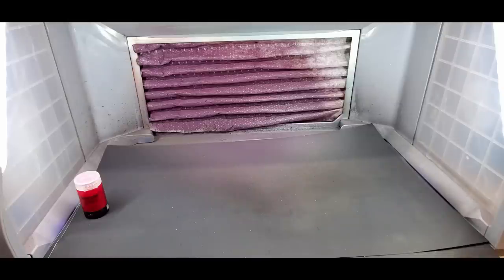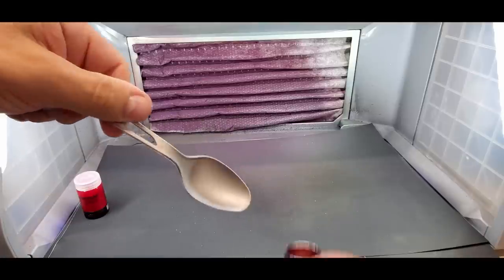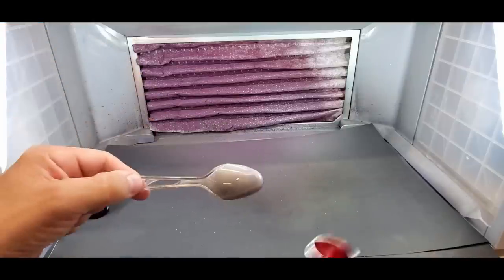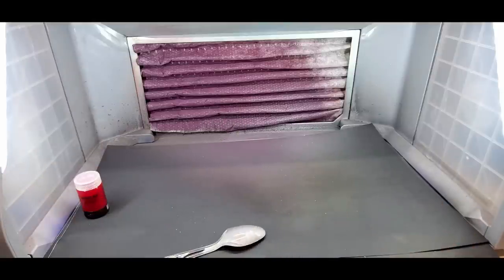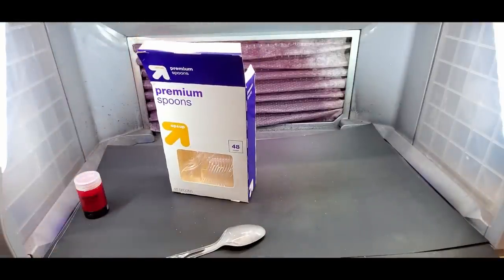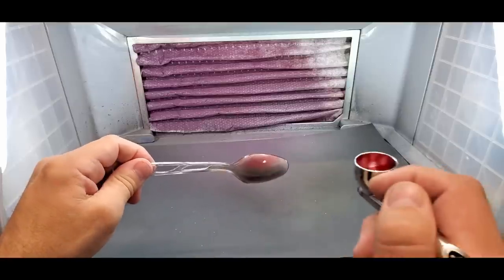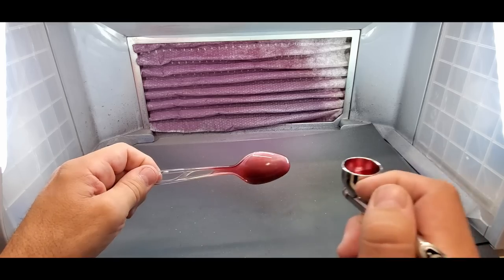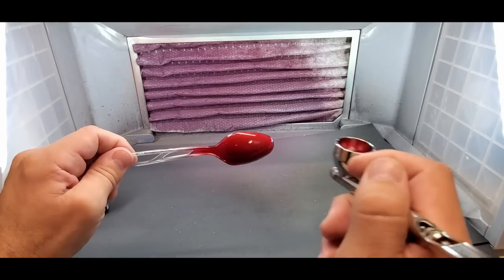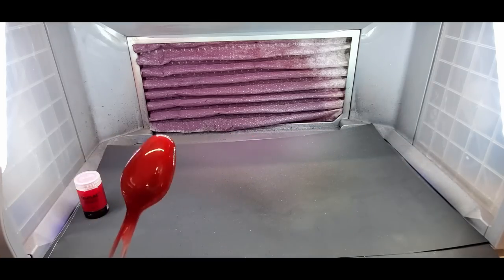One more experiment before we move on. I took this clear spoon and sprayed silver in the back — I'm not quite sure whose silver this is, it's a matte silver for sure. I want to see what it does through the front, the glossy part, through the clear plastic. I used these spoons from Walmart. I just sprayed the back with silver — let's see what happens over the front. It came out a little splotchy, but this is the effect you can use for the eyes in Gundam kits. There it is — actually looks pretty good.